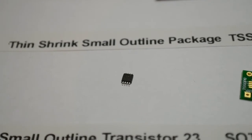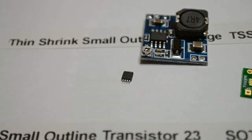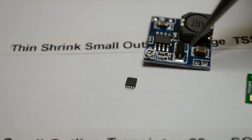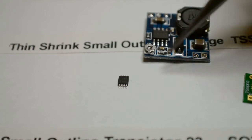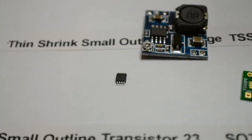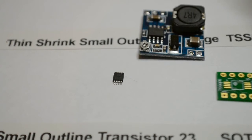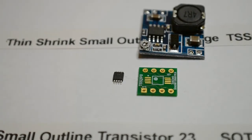Then we go on to the thin shrink outline package, and if I bring this other one down you'll see how much smaller the package is compared to the SO8. With the small outline package you can solder these fairly easily with most standard soldering irons. I still solder these by hand using my Maplin soldering iron. They've become more difficult to solder but a magnifying glass makes it easier, and for this chip you just solder it to the board and you're done.